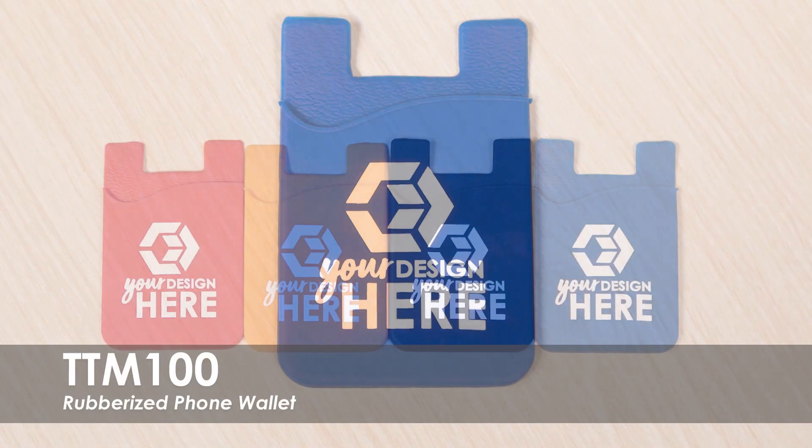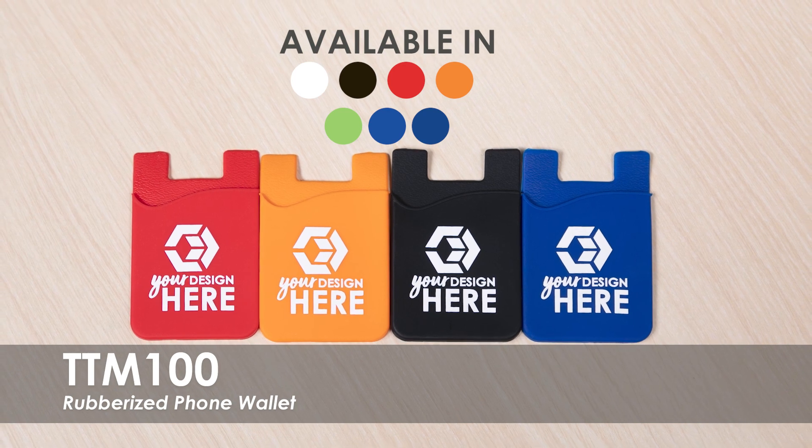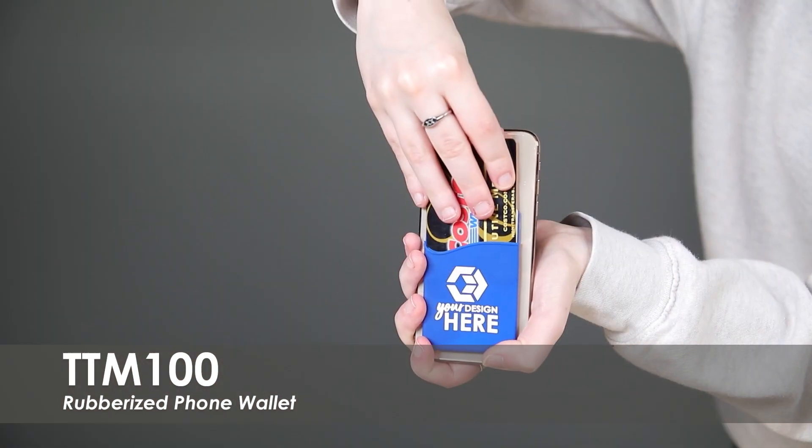This video spotlights our rubberized phone wallet. This phone wallet comes in over 5 vibrant product colors and 10 bold imprint colors to make your business logo stand out. They are made from a durable silicone.